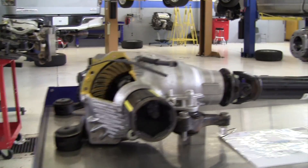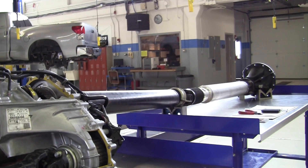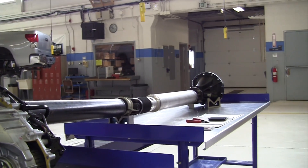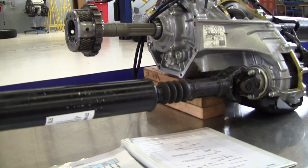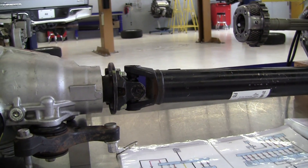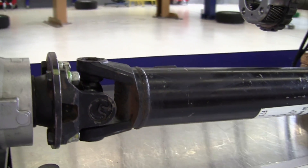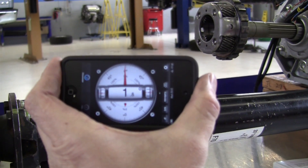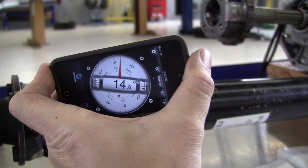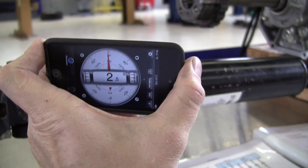Here's the front differential and the transfer case, the rear propeller shaft in two pieces, and the rear differential. Here on the front propeller shaft we have two U-joints. To check for proper phasing of the U-joints, we need some sort of an inclinometer tool. There are many smartphone applications that have an inclinometer feature.